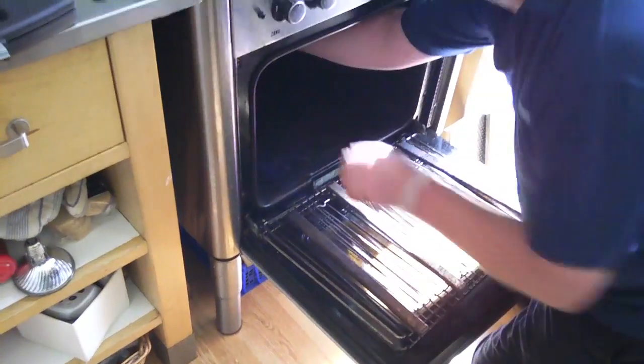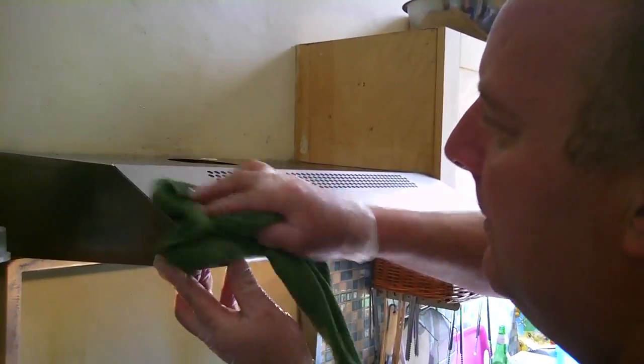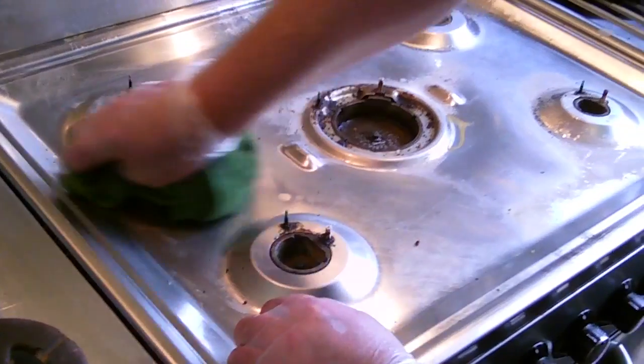And here is Brad doing pre-cleaning on the extractor and then the hob.